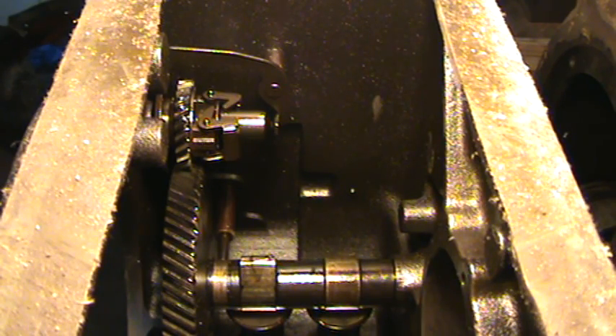Howdy gang, it's Zippo. I had a request from a gentleman to help him understand the procedure for changing out the plunger that activates your points, opens and closes your points. As the crankshaft rotates around, it's meshed with the camshaft.